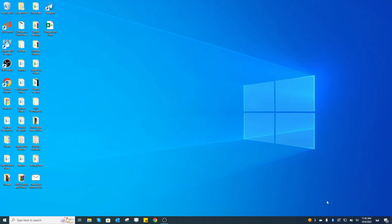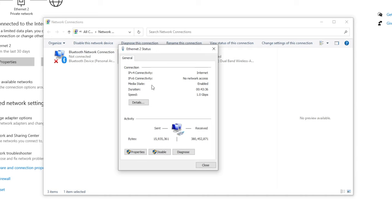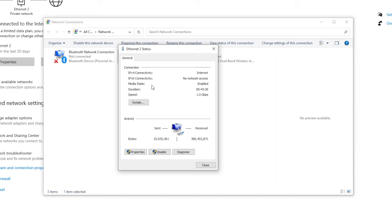First, you need to know your local IP address because we're going to log into the cameras' default IPs and change them to match your local network. Right-click the Ethernet icon, go to Open Network & Internet Settings, then Change Adapter Options. Right-click your Ethernet connection, go to Status, then Details. Our IPv4 address is 192.168.40.104 and our gateway is 192.168.40.1 — write that down.